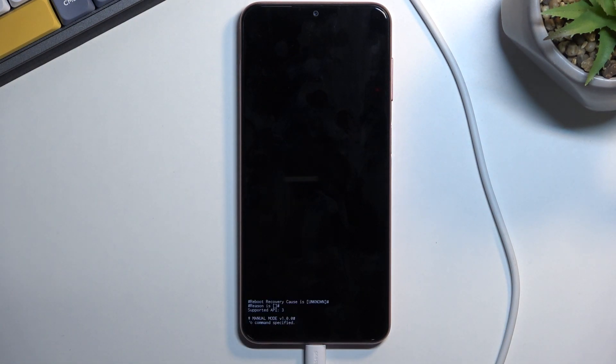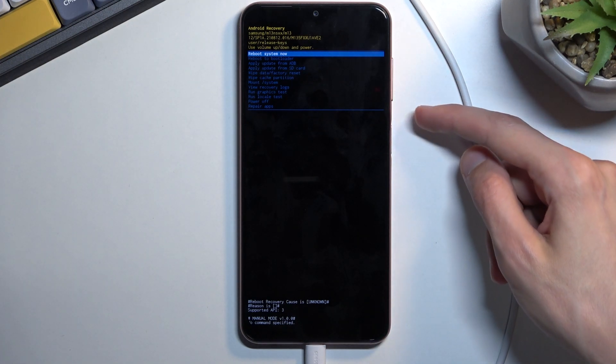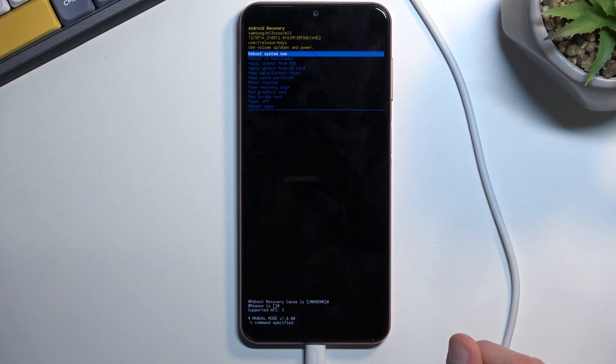When you see the Samsung Galaxy logo you can let go of both of those keys. You will be shortly afterwards booted into the recovery mode, and here you can use the volume keys to navigate through the menu and press to confirm whatever is selected.